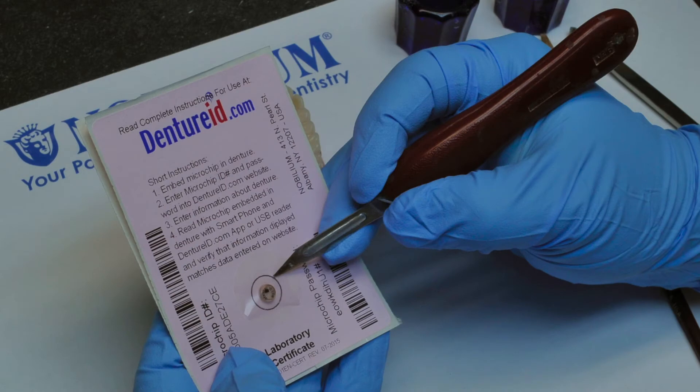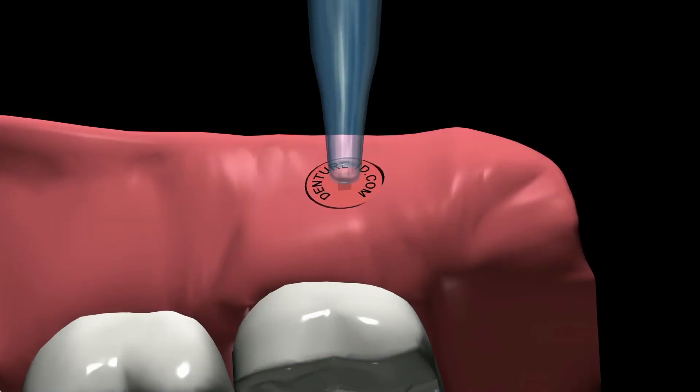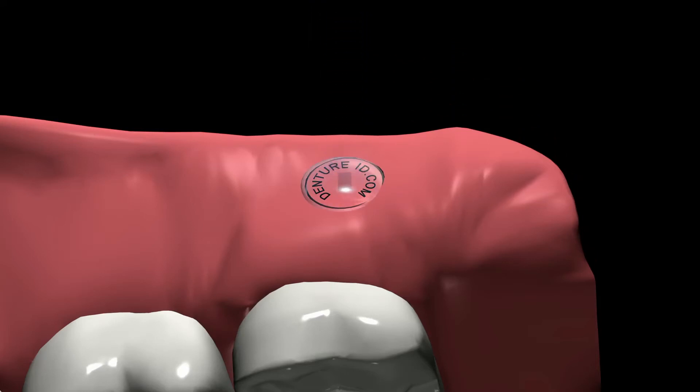Step 2: Remove DentureID.com microchip from certificate with a sharp blade and place it into the cavity. Step 3: Use a clear, self-cure orthodontic acrylic to completely cover the DentureID.com microchip with at least 1 mm of resin using the salt and pepper technique.